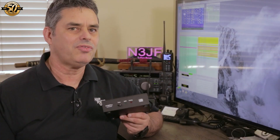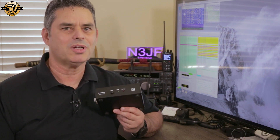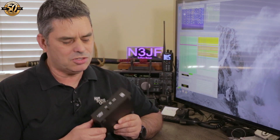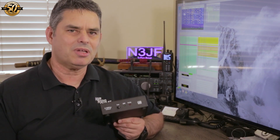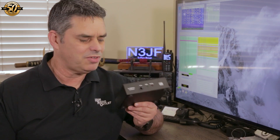I started out by saying that if you have an IC705, you'll really want one of these LDG Z100 Plus tuners. Having used one for a few days, I'm quite happy to recommend them. LDG makes great products, and the Z100 Plus is no exception. The fact that it comes with everything you need to hook it up to your IC705 makes the HRO exclusive package a great deal. Be sure to check it out on the HRO website — the link is in the video description.